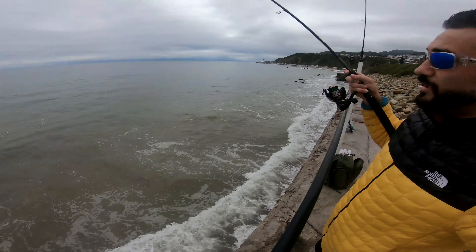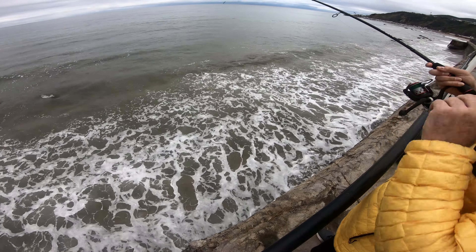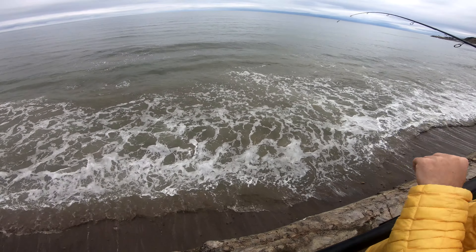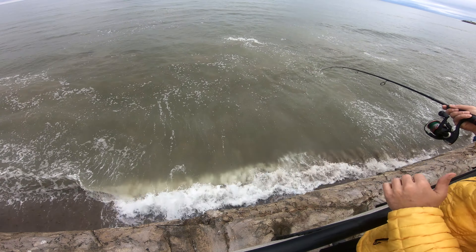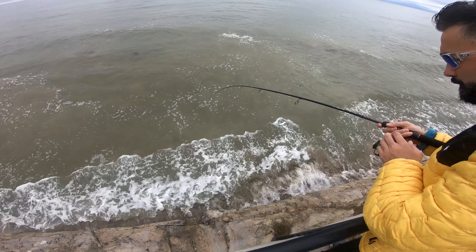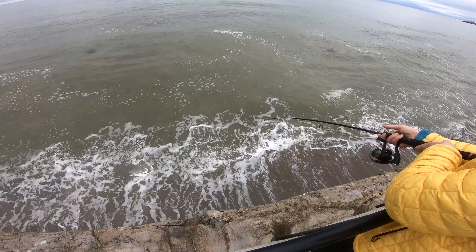Guys, I don't know what this is — it's coming in like it almost tore off! Oh, it's another leopard shark! It almost tore off my rod. That's a bigger one — way bigger. Did you guys see that? It almost literally took my rod!